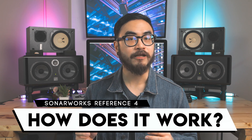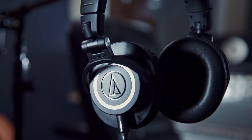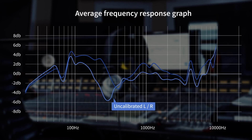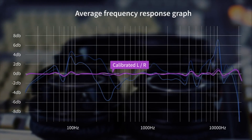For under $100, the app claims to flatten the frequency response of compatible headphones. The way it works is Sonarworks first creates a profile of a specific headphone by measuring and mapping out its characteristics in the Sonarworks lab. The company is then able to determine the peaks and dips in the frequency response of a particular model and applies correction within the software. The result is a flatter-sounding headphone, at least in theory.